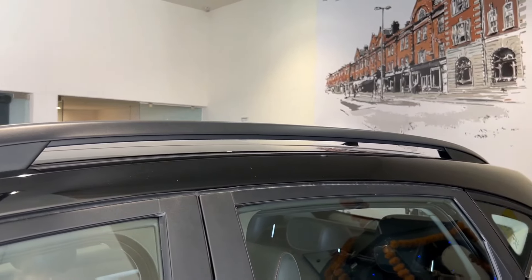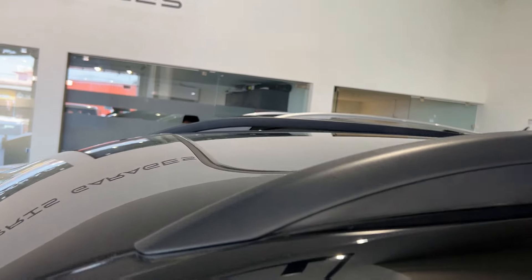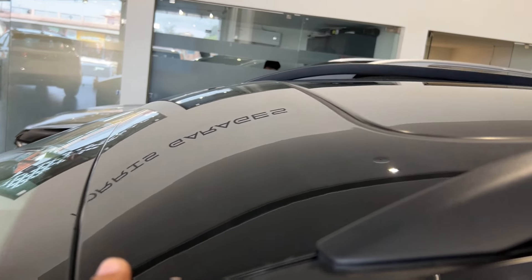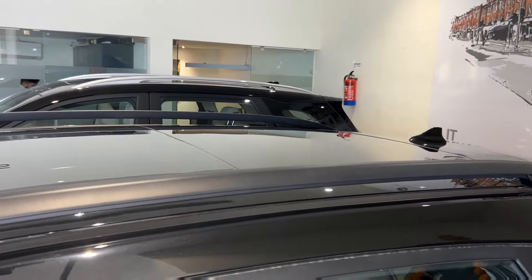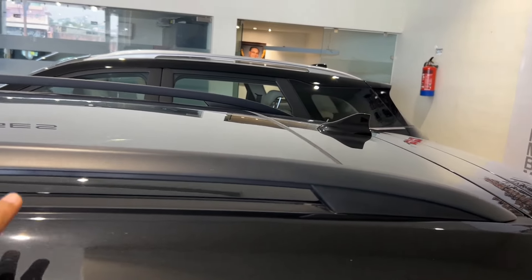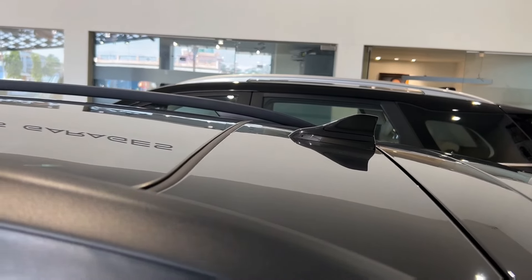Here you get the roof rails, which give the look of the car a little better. Like the Honda and Creta, you get a big sunroof here, so people can enjoy the view outside. You also get a shark fin antenna.